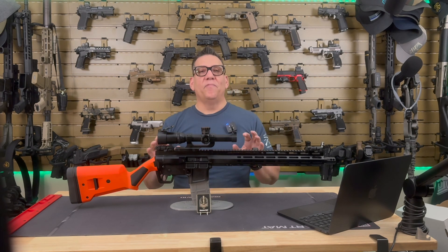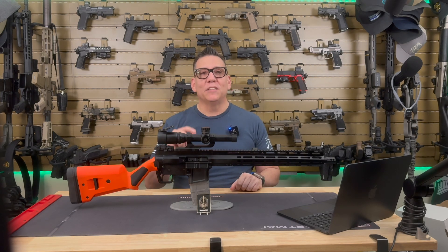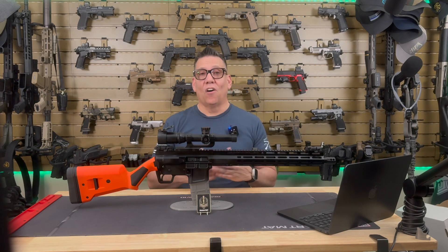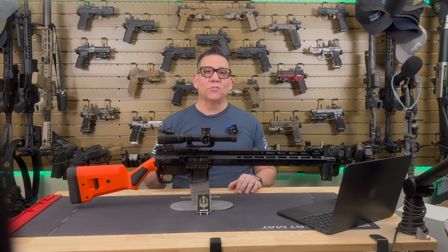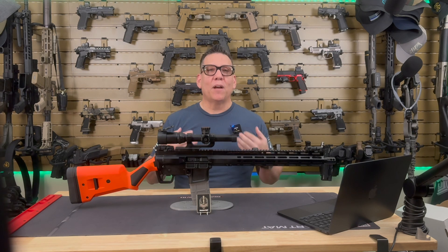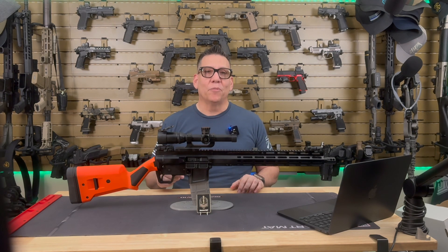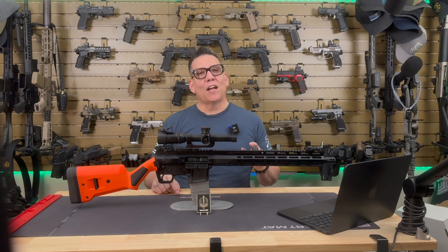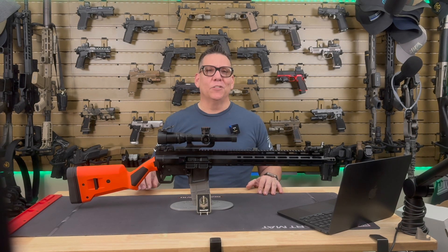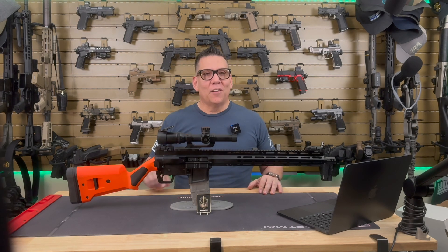Overall, the Foxtrot Mike FM15 Gen 2 Ranch Rifle is a versatile, well-built firearm that's perfect for anyone who needs a reliable, accurate rifle for the great outdoors — whether you're hunting, hiking, or just spending time at the range. Huge thanks again to Foxtrot Mike Products for sending this rifle my way, and big shout-out to my membership supporters. Remember, while this was sent for review, my goal is to always give you the most honest feedback possible. For more details, check out my website at razormp.com — links are in the description and comments. If you enjoyed this video, hit the like button, subscribe for more firearms content, and drop a comment with your thoughts on the FM-15 Gen 2. As always, thanks for watching, and I'll see you on the high ground or in the next video.